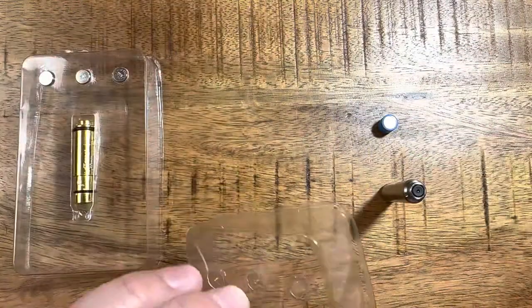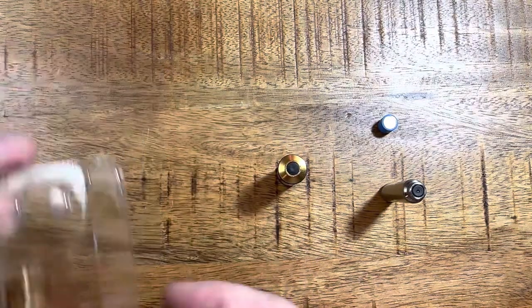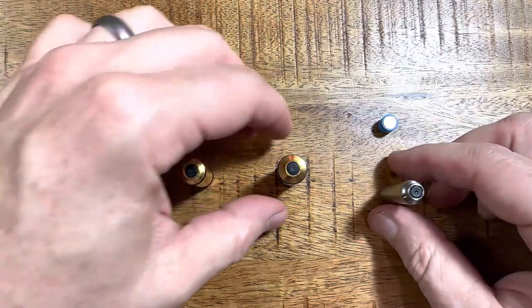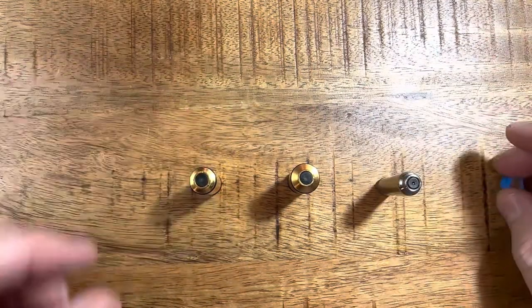Let me take these plastic cases off and talk about each cartridge. One of these I've been disappointed with, another I've shot to death, and one I think is the best value on the table. I don't always make decisions in my comparisons, but this time I'm going to highly recommend one of these.